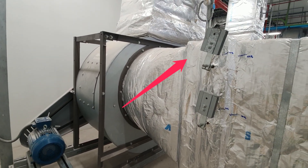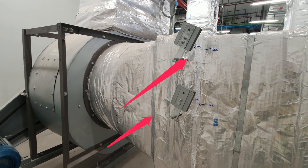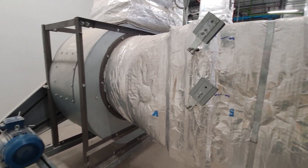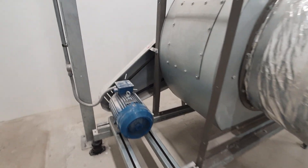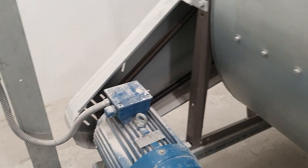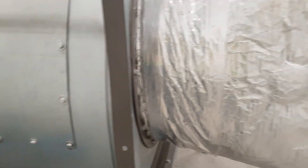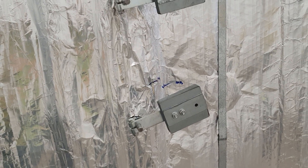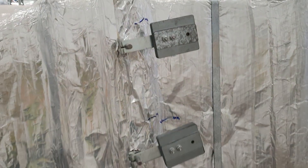Now let's use the splitter damper positions. It tries to move to these positions — it moves down, which means the damper is open. Now the fan is running with full load, so the damper is fully open.